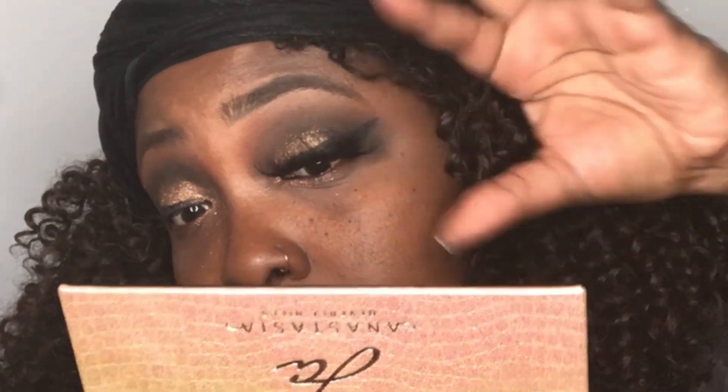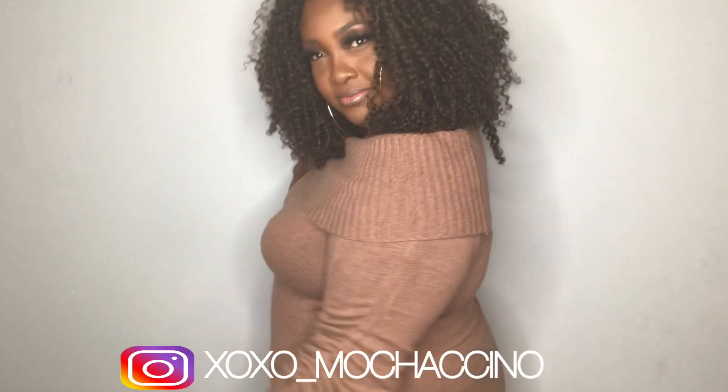Alright you guys, so this is the final look. I'm really loving the hair, it looks very natural. Thank you guys again for watching. Also, people who are watching for the first time, subscribe. Also follow me at XOXOMococina. Again, thank you and bye — like, share, comment.